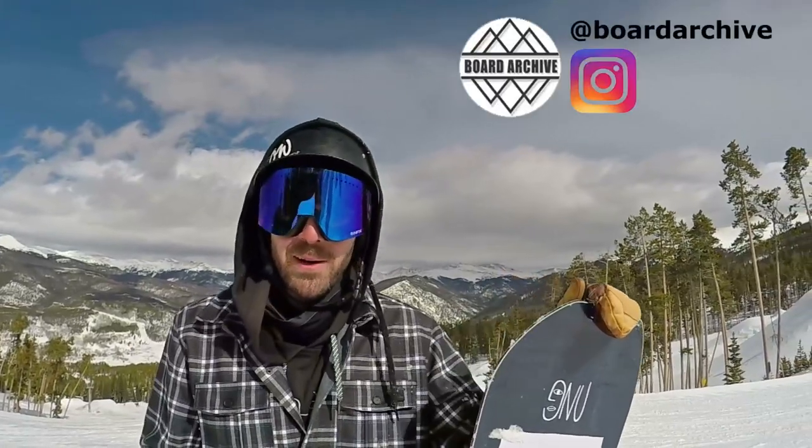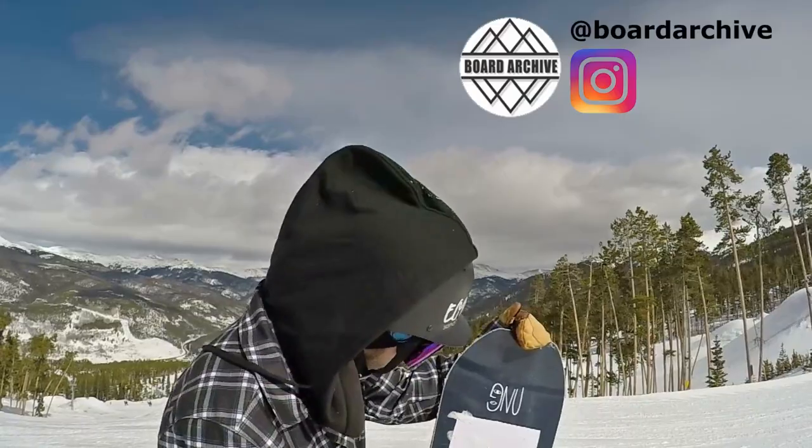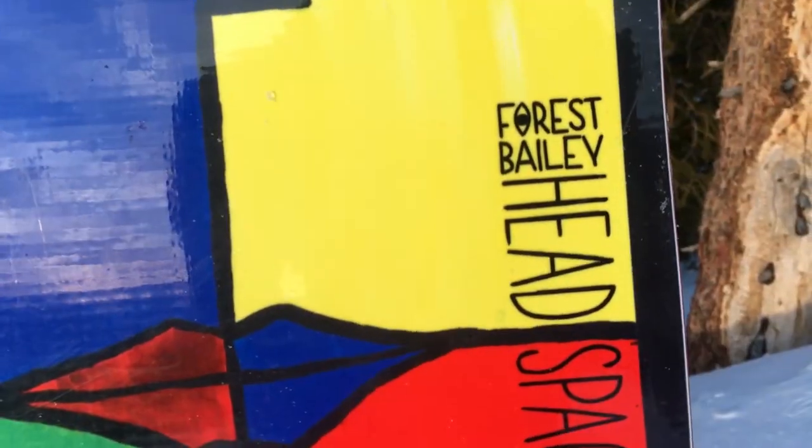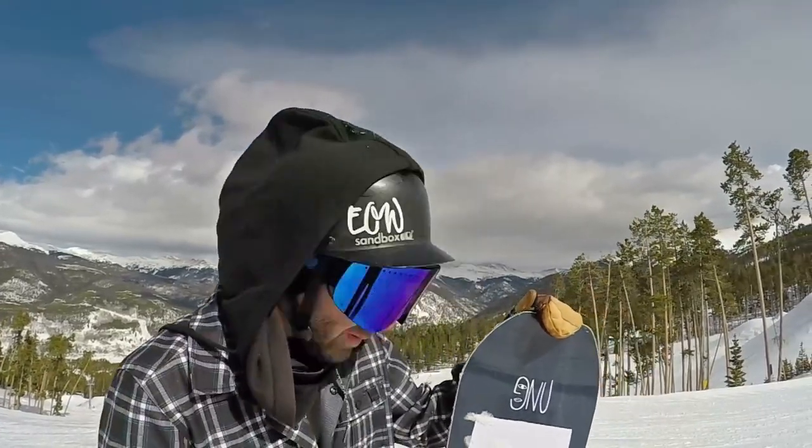What's up guys, TJ here with Snowboard Pro Camp. Today I'm back out at Keystone Resort checking out the 2017 GNU Headspace. Today I'm switching it up a little bit — instead of just straight lapping and staying consistent, we're going to hike some features and try to do some more technical tricks for you guys. Let's check out this board.